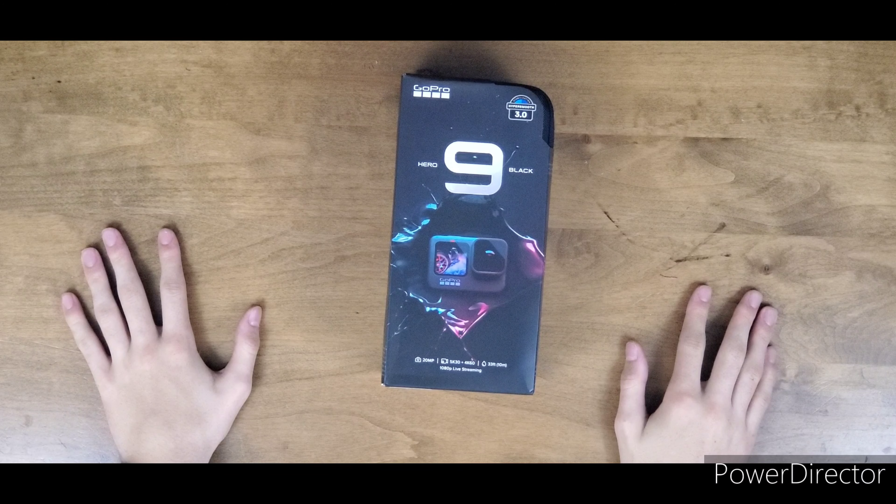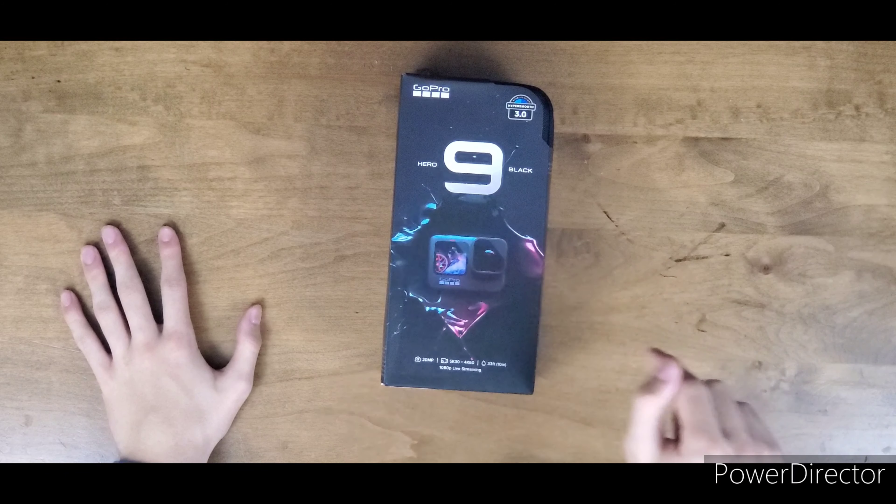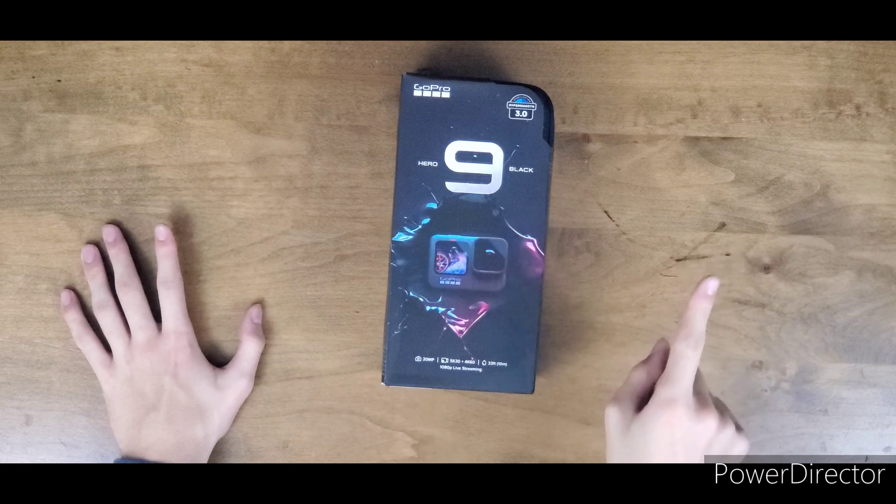Hello guys and welcome to another video. In this video I have the GoPro Hero 9 Black and I'm going to unbox it — let's get into it.